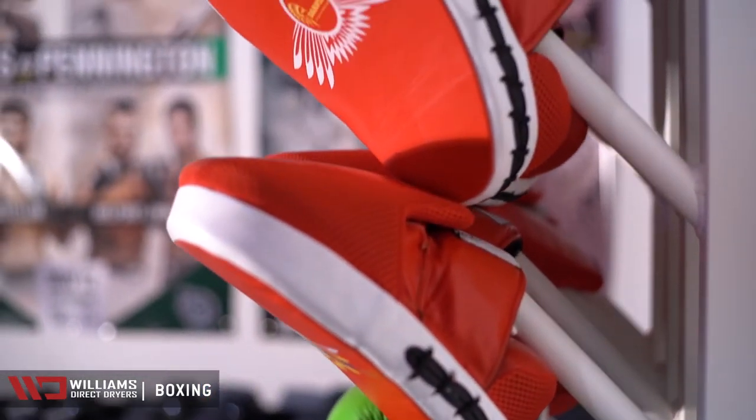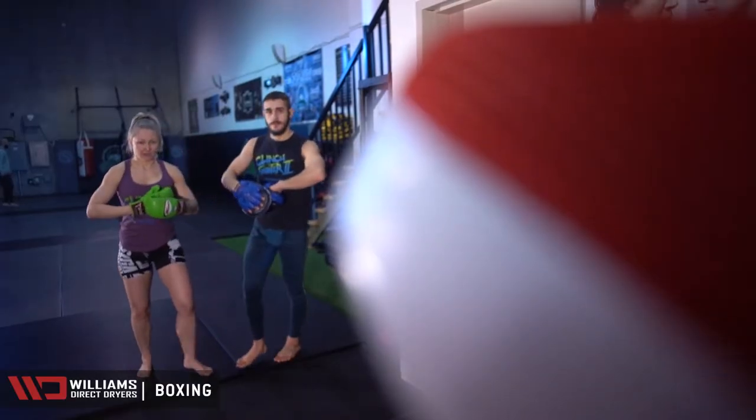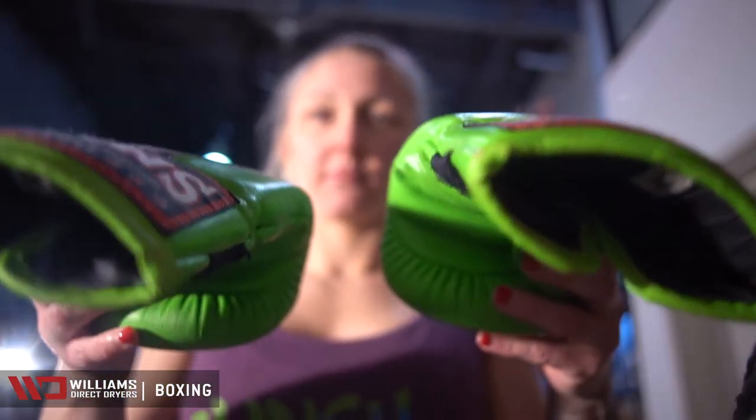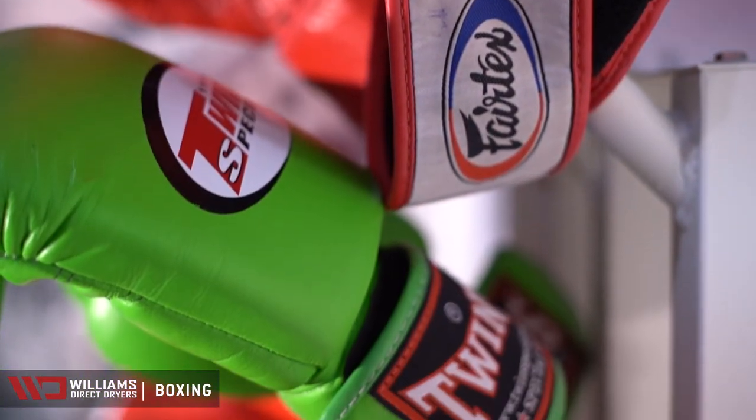The Williams dryer can get the gloves 100% dry, and it takes no time at all. Right after training, we take our gloves off while they're sopping wet and dry them while the next class is going on, so that students can leave with their gloves dry and fresh smelling.